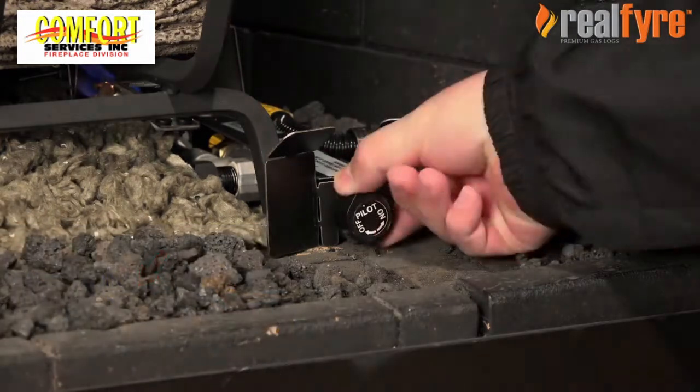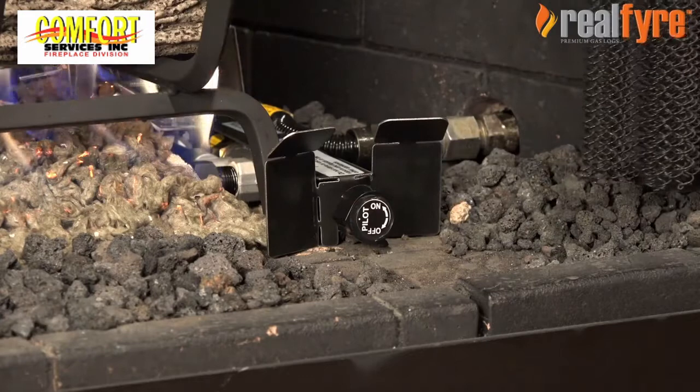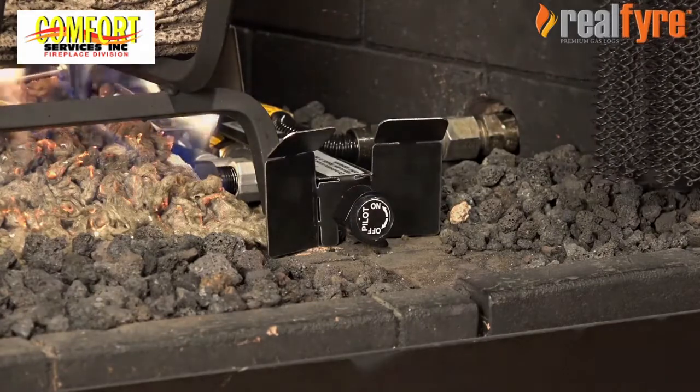Turn the valve knob to the on position. Turn the gas to the direction of your desired height and enjoy your real fire gas log set.